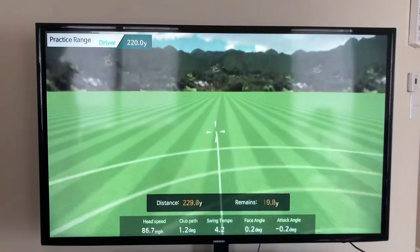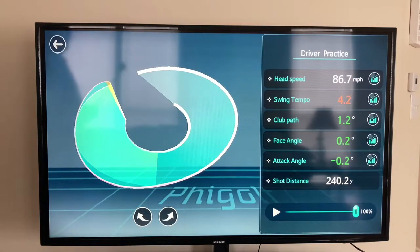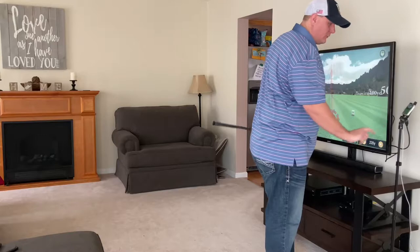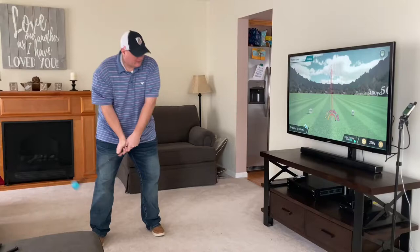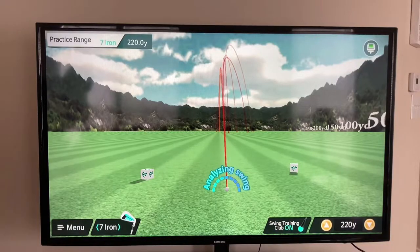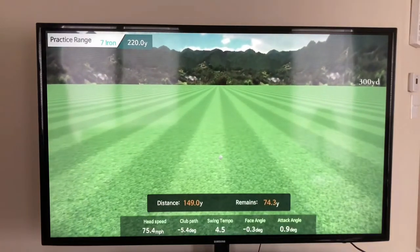That rarely happens! 240 yards — not bad, not sure I'll buy that swing speed though. You can also change clubs, so I'm going to switch from driver over to a seven iron. In real life I hit about 150 yards, so let's see what we get. Off center again, but about 150 — so the yardages are pretty spot on.